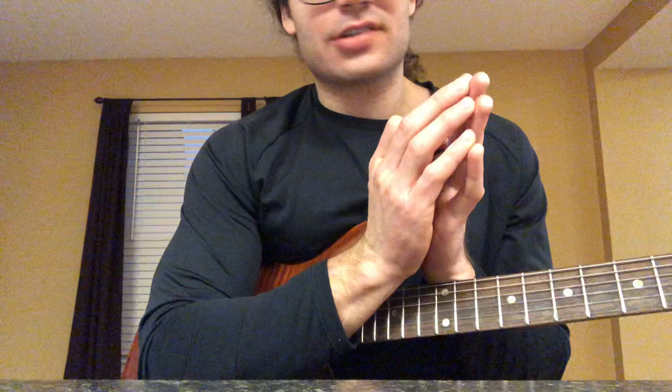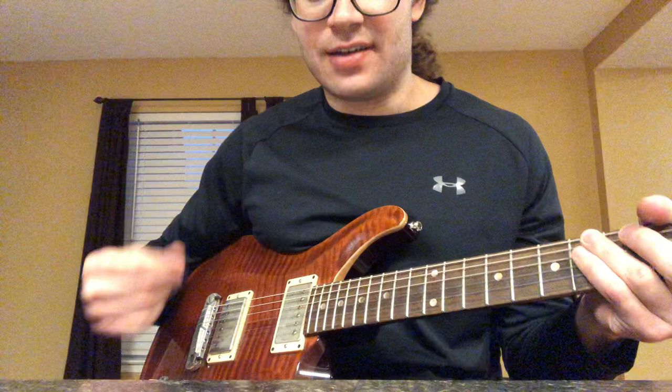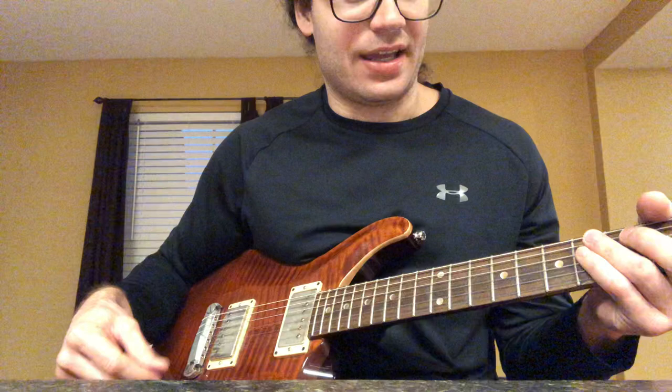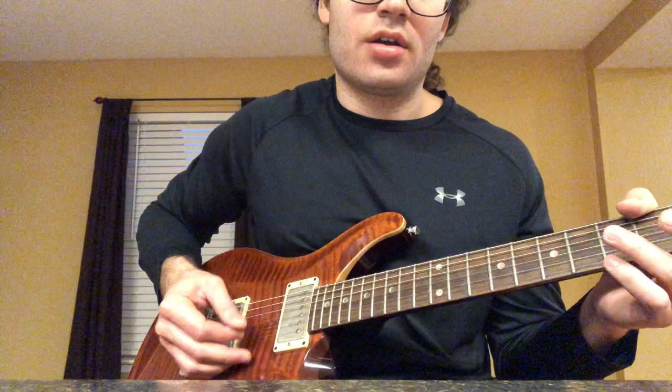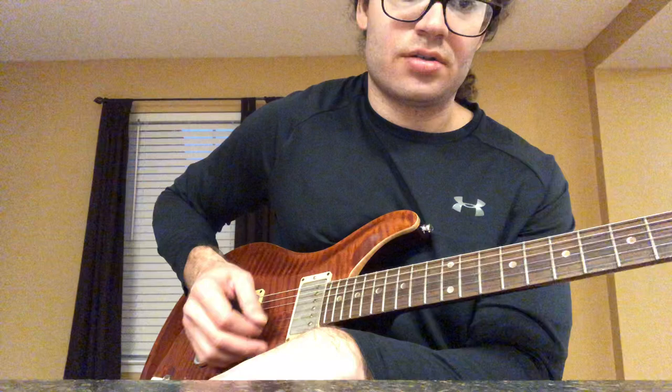Loose muscles work a lot faster than tense muscles, and it took me a long time to get a decent tremolo picking thing going. What I'd recommend is starting slow — don't get frustrated if you have to start really slow.